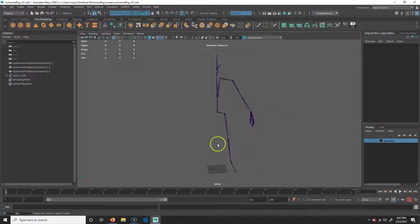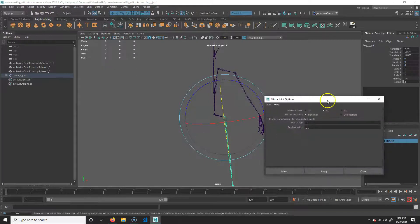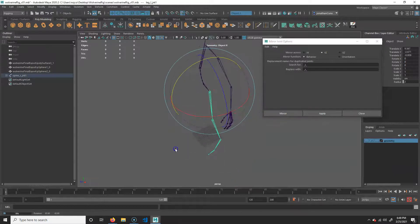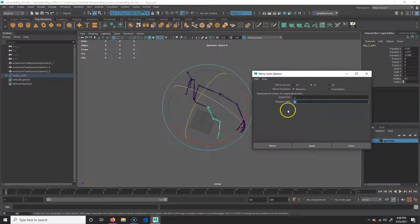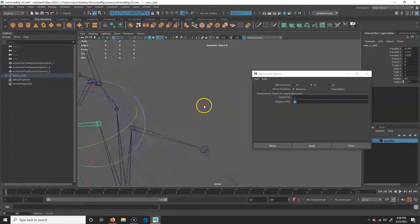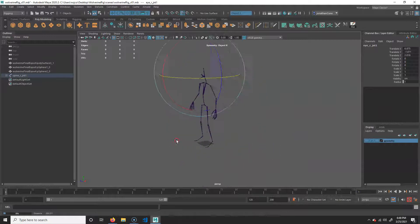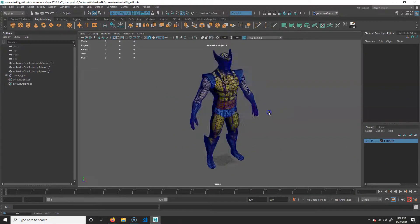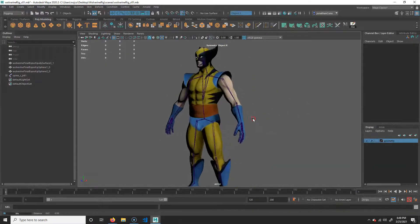Now we need to mirror these joints. Select the leg joint, go to Skeleton > Mirror Joints option box. Mirror on YZ axis — since X goes this way, we flip on X, which means YZ. Set it to Behavior, search for '_L' and replace with '_R', hit Apply. Then do the same for the arm joint. The eyeball also needs to be mirrored — select it, but this time use Orientation instead of Behavior, and hit Mirror. Now we have a complete skeleton for our character. Turn wireframe on shaded off and you can see the skeleton fits inside. We will bind it in the next video.